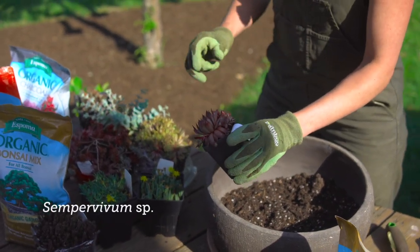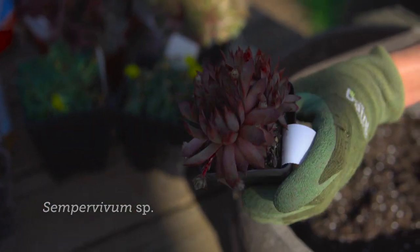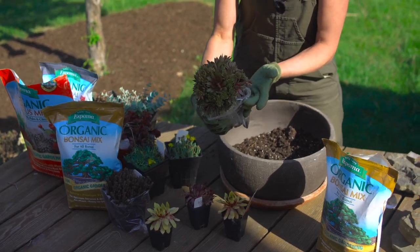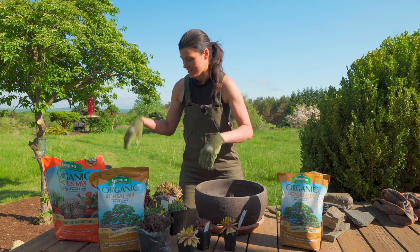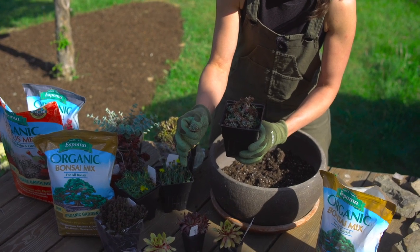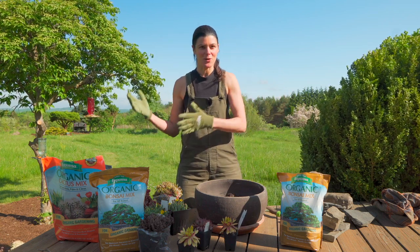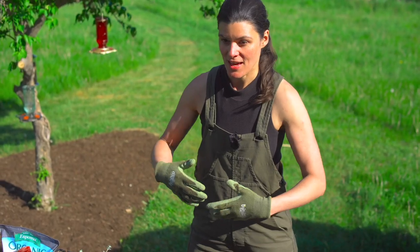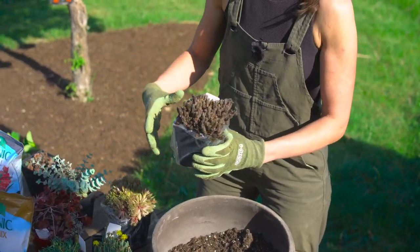These are sempervivums. Some people know them as house leeks or hens and chicks — the reason for that is that they get these little pups or chicks off the edges, which is how they proliferate and propagate. You'll see this one is busting at the seams. I love the color of these with the little reddish details. There are tons of sempervivum cultivars. Not all succulents grow in hot desert conditions — in some cases they might be growing in alpine conditions where they have to endure a lot of sun, wind, and harsh climates.